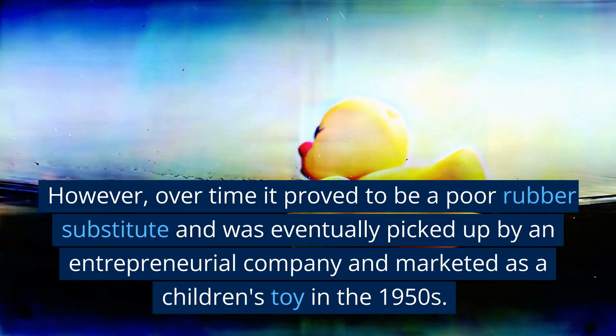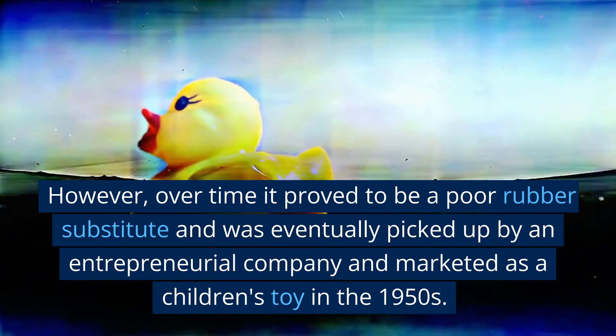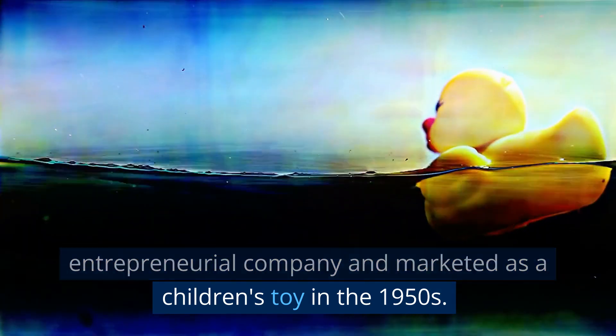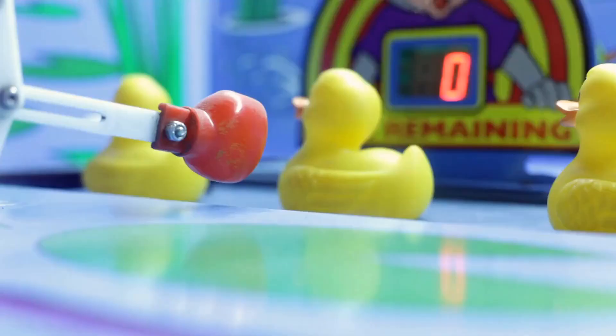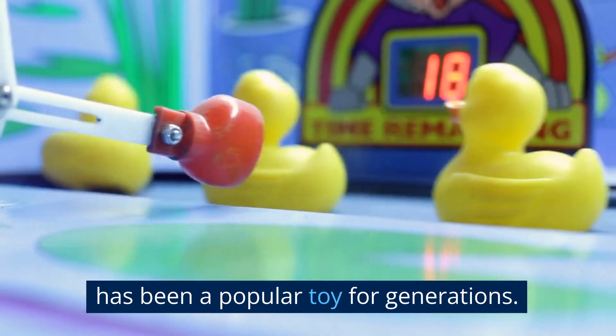However, over time it proved to be a poor rubber substitute and was eventually picked up by an entrepreneurial company and marketed as a children's toy in the 1950s. Silly Putty is known for its unusual properties and has been a popular toy for generations.